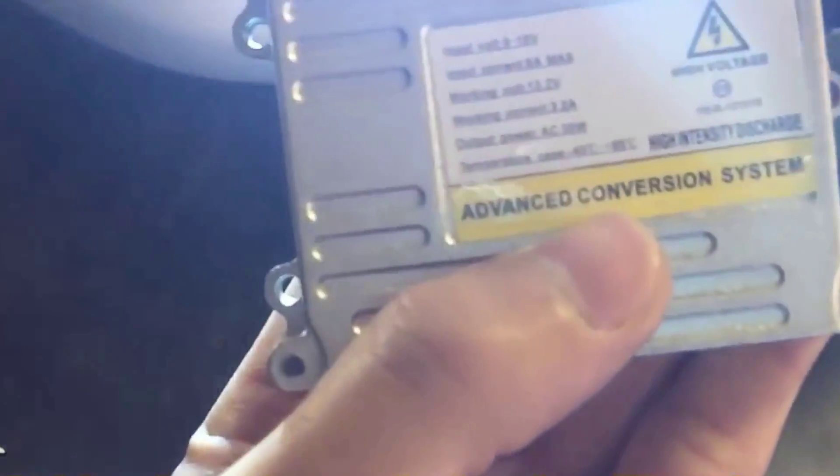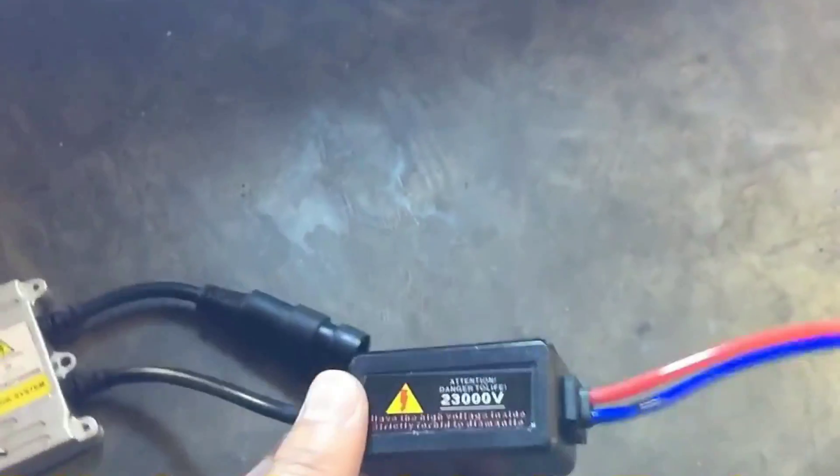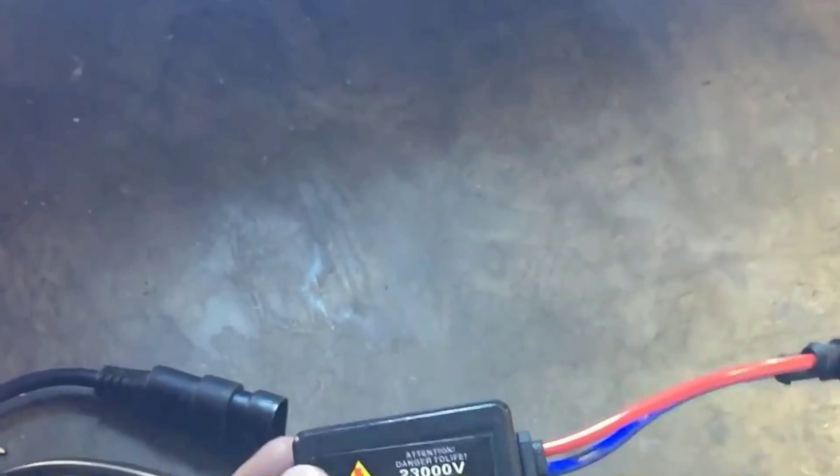And I have this setup right here where you have the HID ballast. This is an AC output power, not the DC one, which I was told is more reliable. And it has this relay harness right here too, to stabilize the current going through to the bulb. So that's the left side, and I'm going to show you the right side real quick with a different setup.